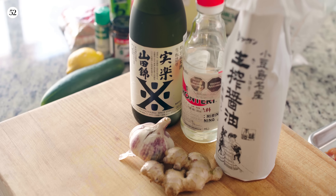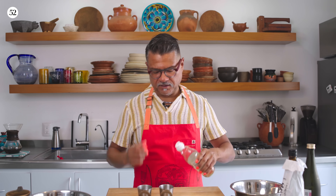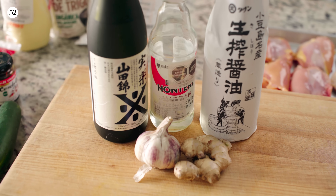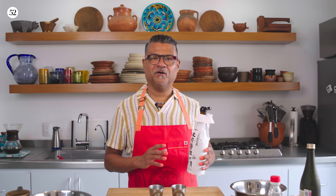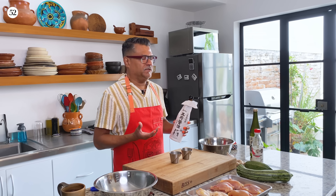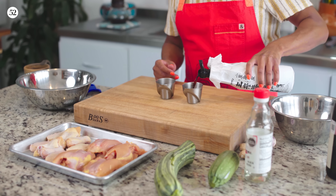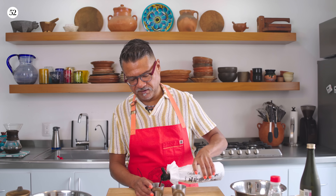We're going to start the marinade, and today I'm actually going to do a vegetarian version as well. This marinade is super simple. We're going to start with some sake, one tablespoon of mirin. I'm using a really nice dark soy that's been aged — you don't have to go this far for this particular recipe. The store brand Kikkoman's is actually really good, so I highly recommend that. And this is three tablespoons of soy.